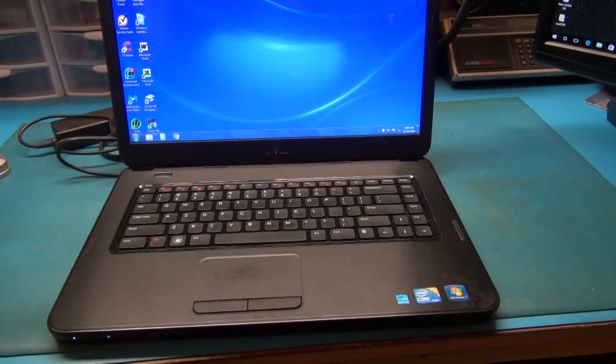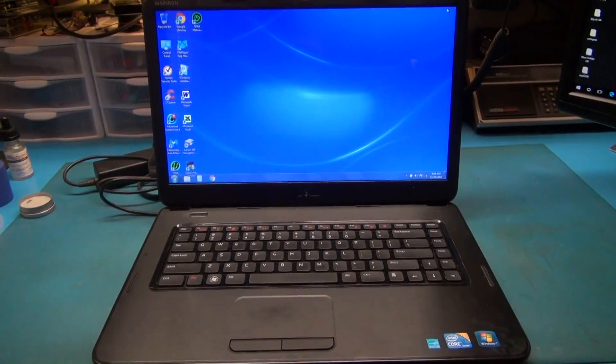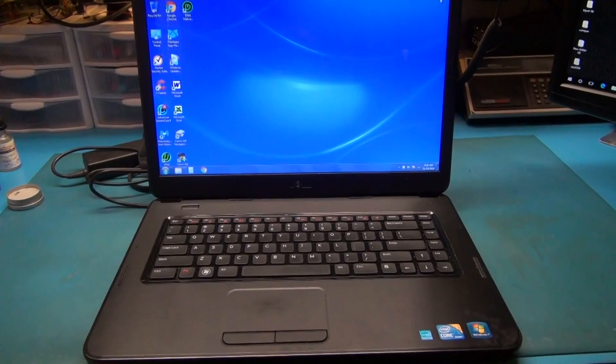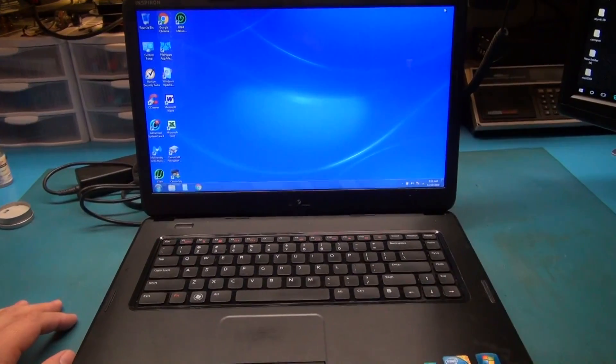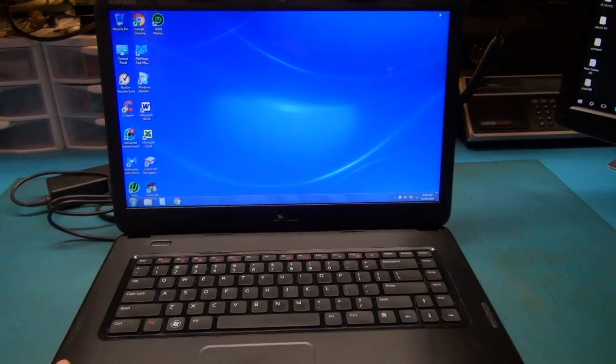Today we're going to be fixing a Dell Inspiron N5040 laptop. I don't do too many laptop repairs on this channel, but I think it was about time to do one. This laptop has come to me from a buddy of mine that also does some repairs, and he noticed an issue where the display sometimes starts to cut out.